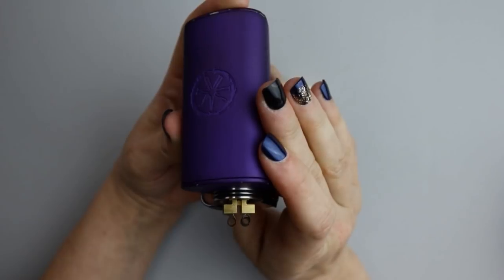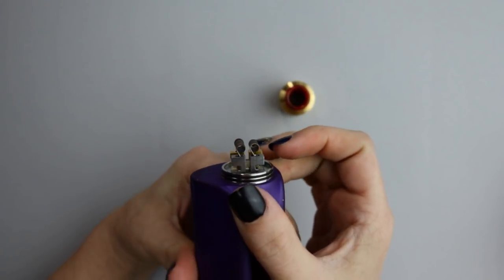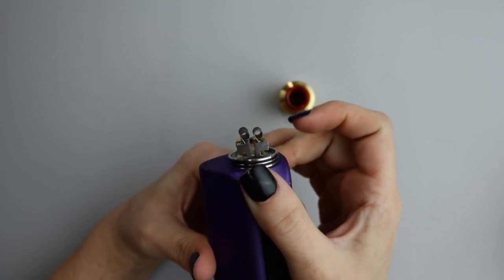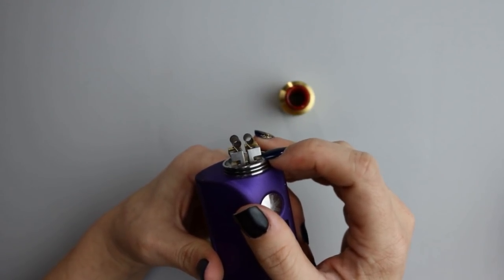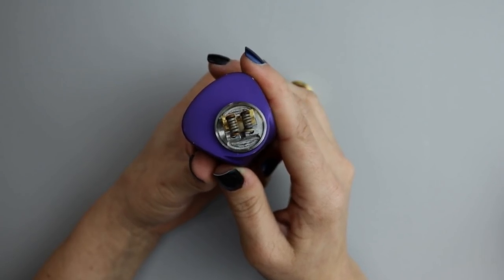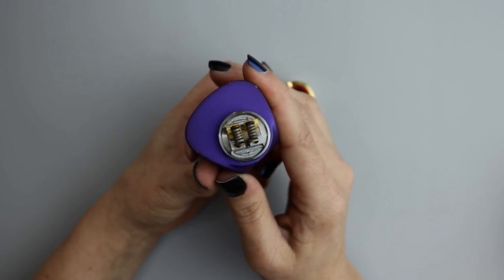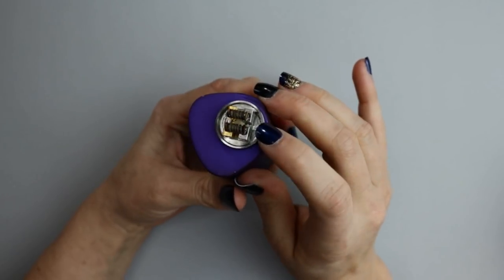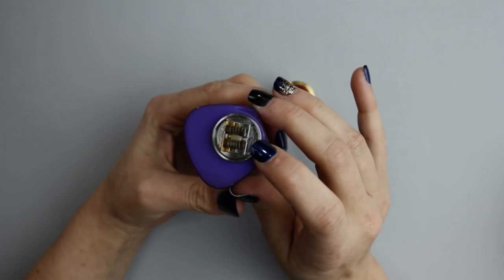Just to show you the build deck — you can see where the Dead Rabbit gets its name from the rabbit ear design of the posts. The way you build on this RDA is you drop your coils in from the top, and there is an area underneath the posts where you can clip your leads if they're a little too long, which gives you a little leeway.